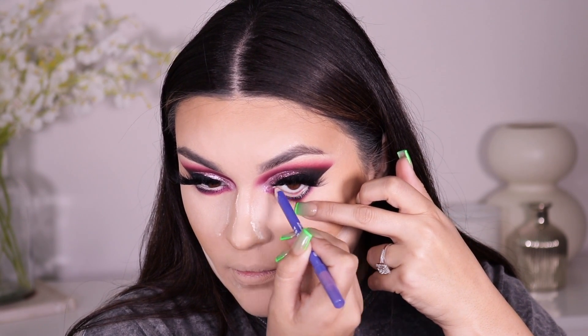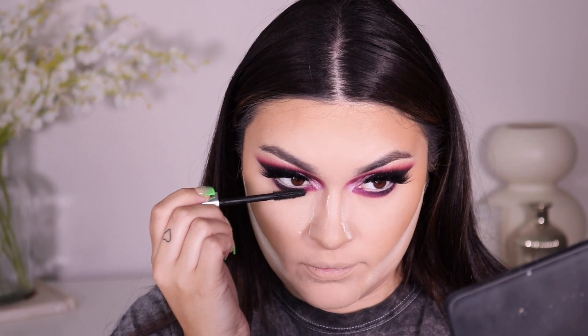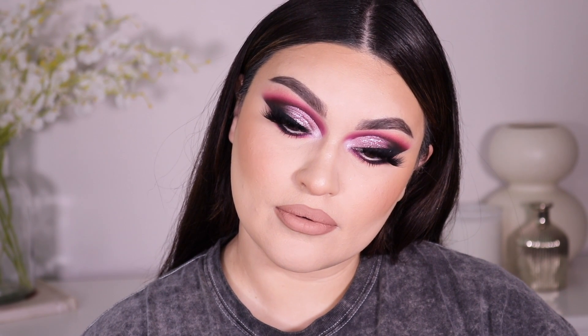I'm going into Benefit's Real Magnet mascara to coat my bottom lashes, and that's pretty much it for today's pink cut crease glitter eyeshadow look! I hope you guys learned something today — that is definitely the goal with my makeup videos. I want you to have a good time but also learn something and get better at doing your own makeup. I love you guys so so much!